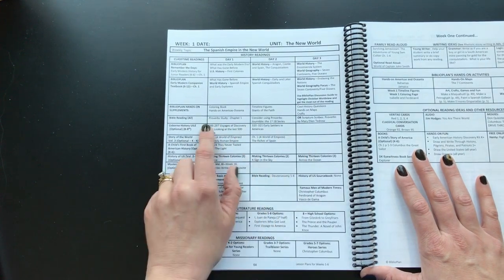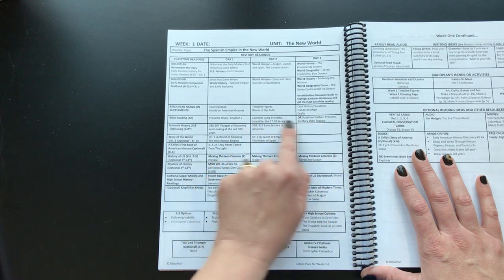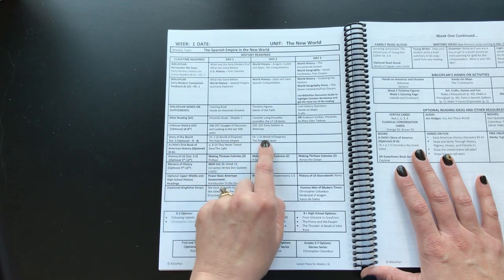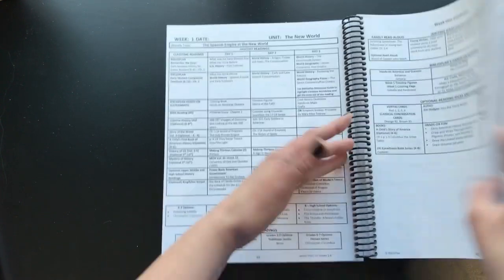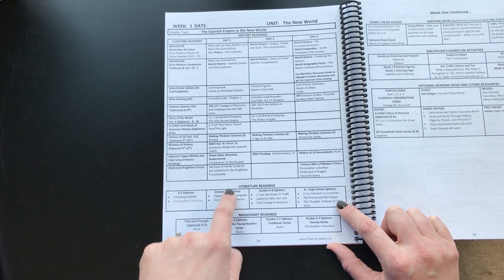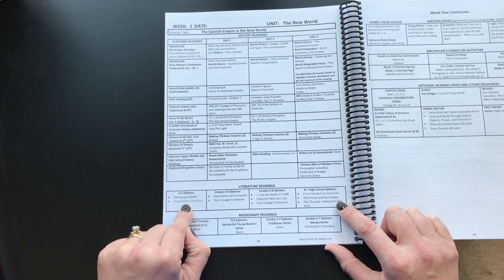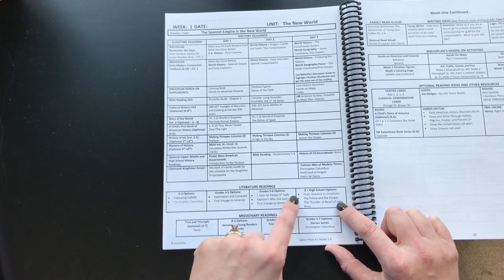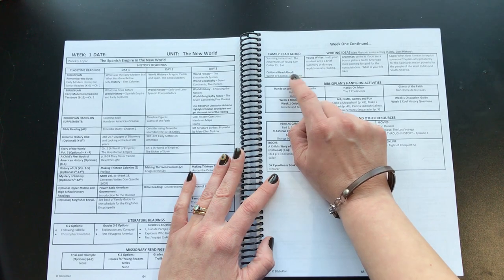For Bible reading, if you want to use this as your Bible curriculum — which we did this year for part of the year — you follow what it says: Proverbs study, chapter one. For Story of the World, you do chapter one for day one and the rest on day two. The Kingfisher Encyclopedia schedule is in the back of the book. At the bottom of each week is the literature reading, broken up by grade: K through 2, grades 3 through 5, grades 5 through 8, and so on. There are also missionary readings and family read-alouds.